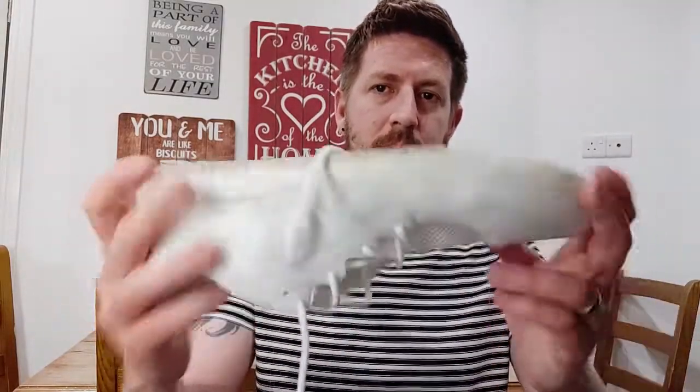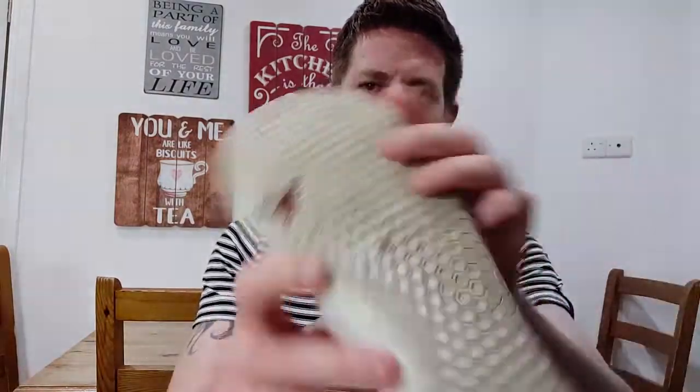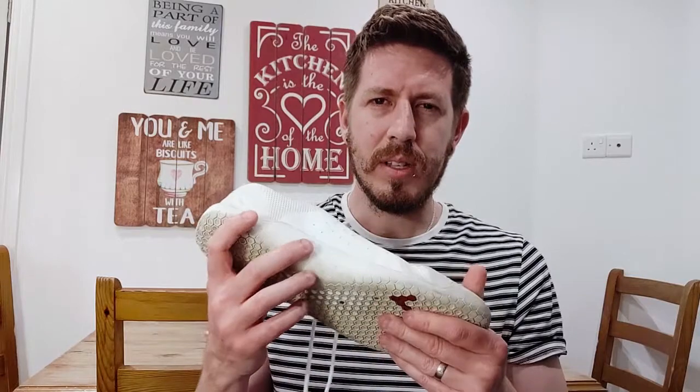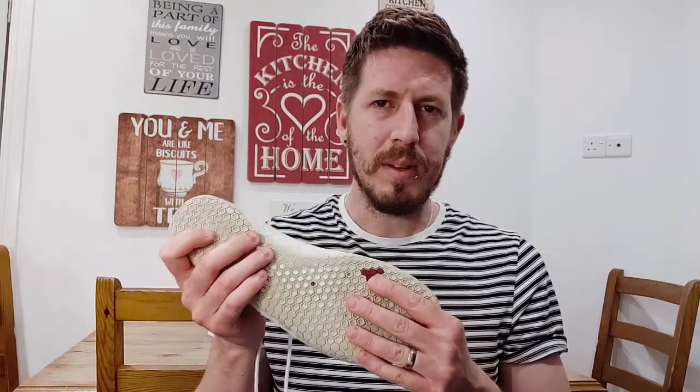Moving on to the sole — you've got your classic Vivo Barefoot honeycomb style sole with nice little Vivo Barefoot logos on it, which I've always enjoyed. I love the little touches they put in and I really love the grip their sole gives. But for some reason on this shoe versus the Stealth 2, the sole felt quite hard. I wasn't getting the ground perception I was used to on the Stealth 2s. I don't know whether they've used a different rubber compound, but I certainly didn't enjoy running in them at all.